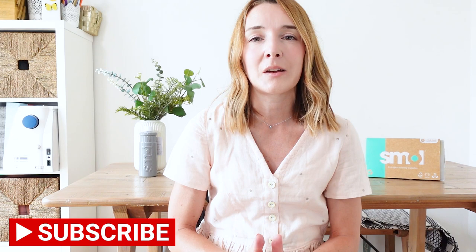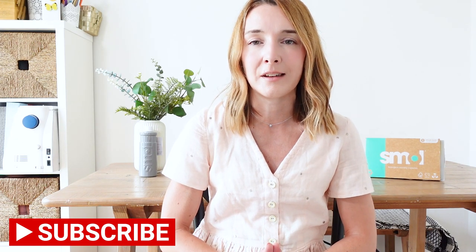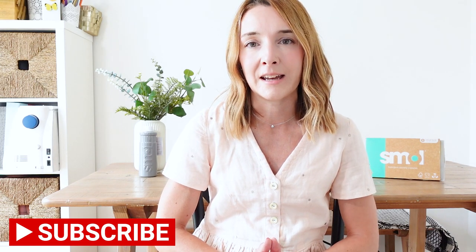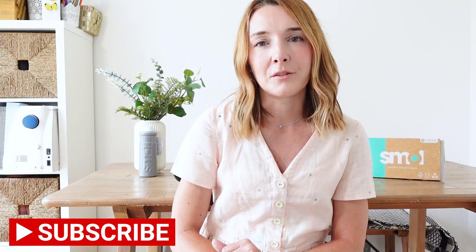Please don't forget to subscribe to my channel if you haven't already — I'd love to have you as a subscriber. I mainly share sewing content, knitting, crafting, fabric hauls, what I've been making, and things like that, and I post every Sunday morning at 8am. Take care everyone and I look forward to seeing you in my next video. Bye!